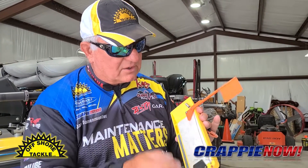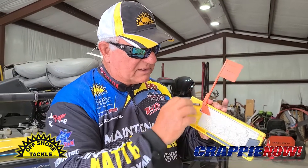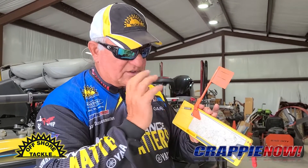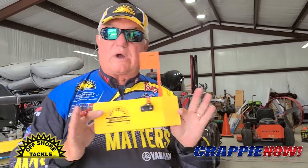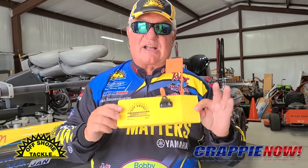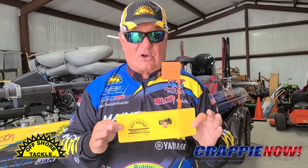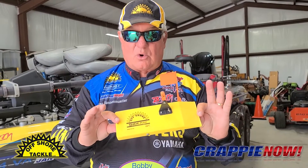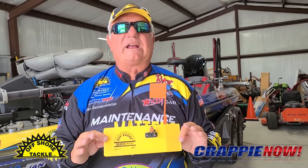Make sure everything is hooked into the flag correctly. You don't want it too tight — you want it to function correctly. A little board maintenance will go a long way when you're out there fishing, and it will perform like you expect. Until next time, it's Crappie Dan — check out Offshore Tackle planer boards. You can't go wrong with this one or the small awesome board. Have a great weekend and catch a lot of crappie!